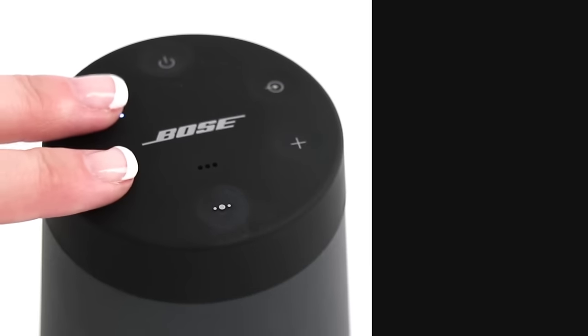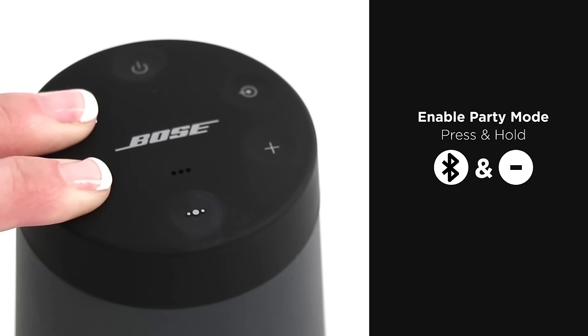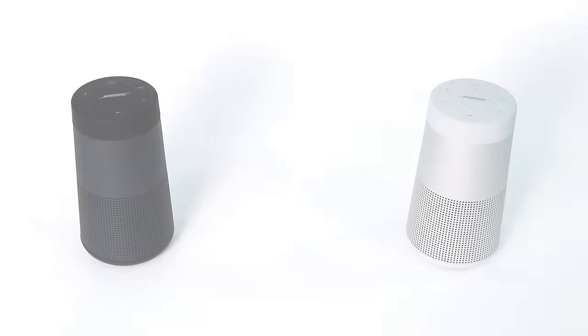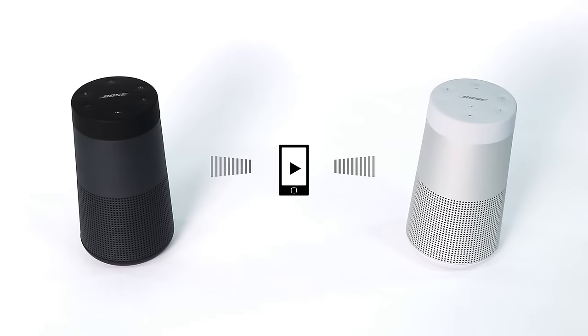On the other speaker, press and hold the Bluetooth button and the minus button simultaneously. Release the buttons when the speaker emits a tone. After 10 seconds, you'll hear 'party mode' from both speakers. You will now be able to play audio in unison using your device.